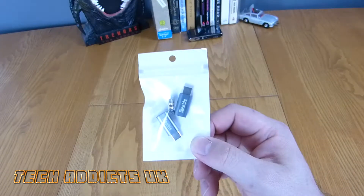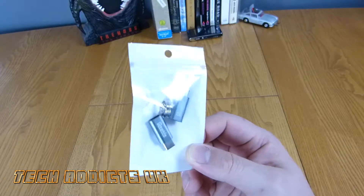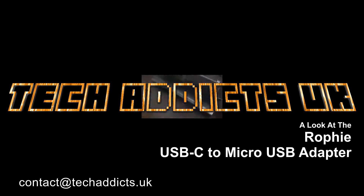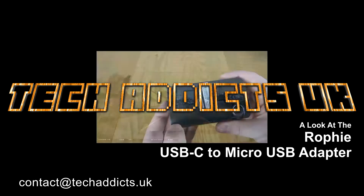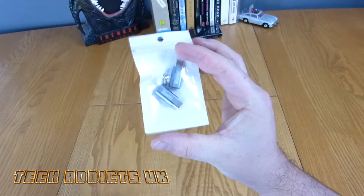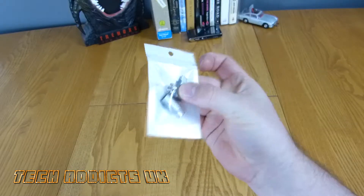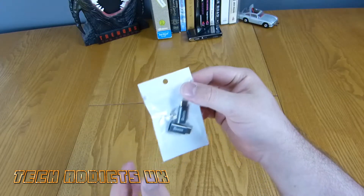I'm Gareth and this is the Ropey USB Type-C adapter for a micro USB cable. These are very practical little things that can make use of the abundance of micro USB cables you could have lying around, to update them to the newer standard if you have a USB Type-C phone.